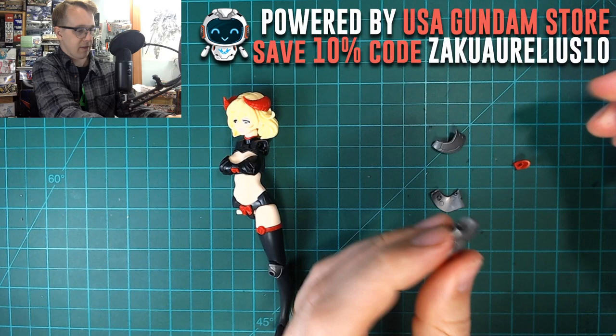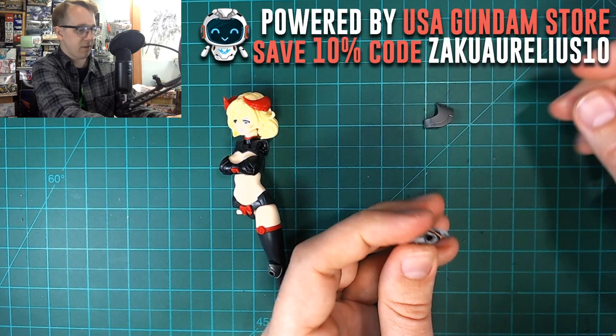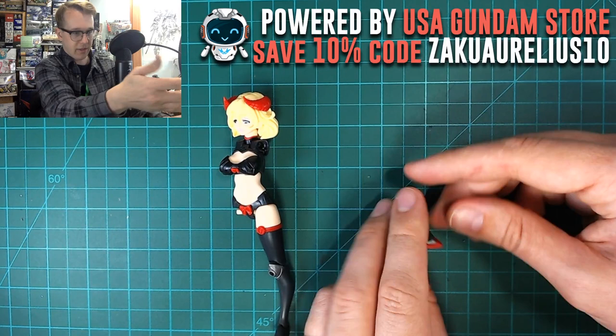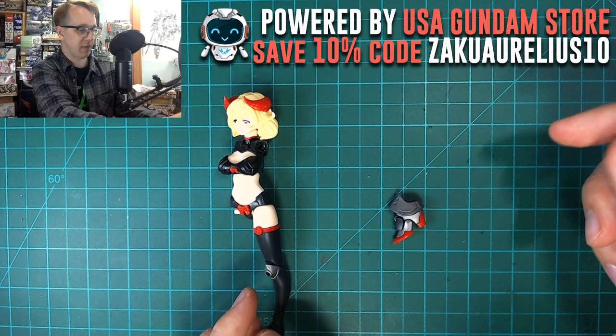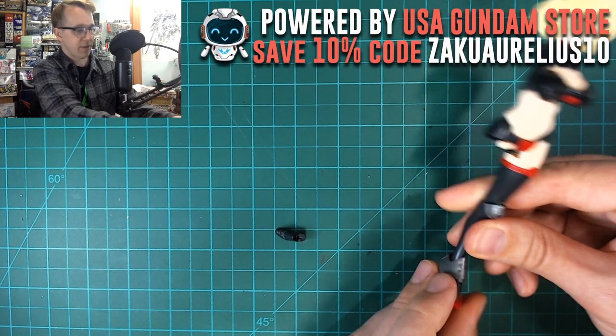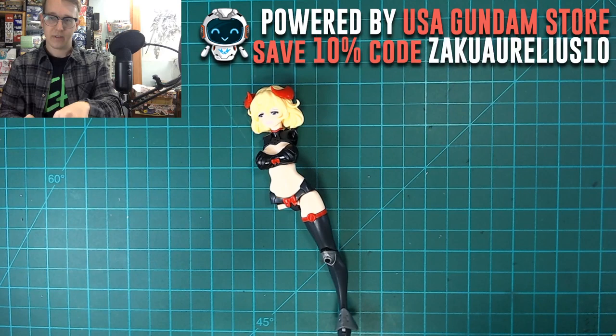When building these types of kits you typically build the full body first, then all the different armor parts separately. This alternate foot is the more armored version — you'd normally build it a bit later, but I went ahead and built it now. It definitely looks a lot better than the plain foot. Let's put it on straight away — a very interesting boot look for that foot.